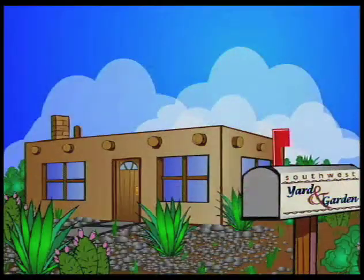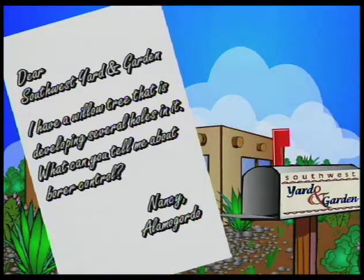Hello, I'm John White, and this month from the Mailbag, we have Nancy writing from Alamogordo, and she has a willow tree that is developing several holes in it, and wants to know about borer control.